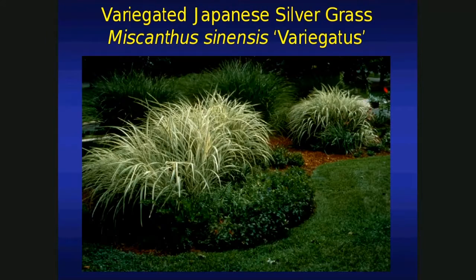Here's a variegated foliage — this is Japanese silvergrass, a Zone 5 plant. I tried it in our trial and it actually survived a couple winters, but didn't look too good. Again, there's promise as a foundation plant.